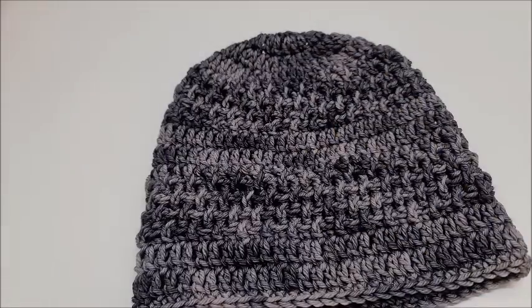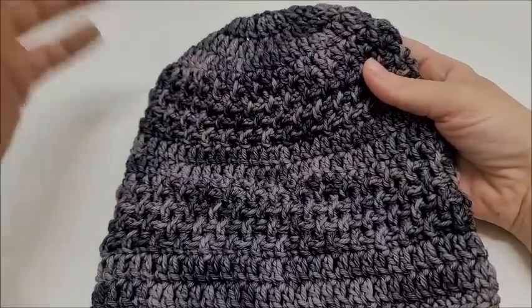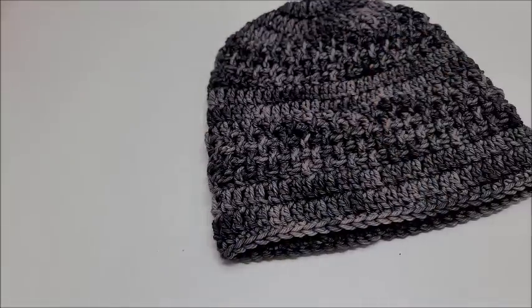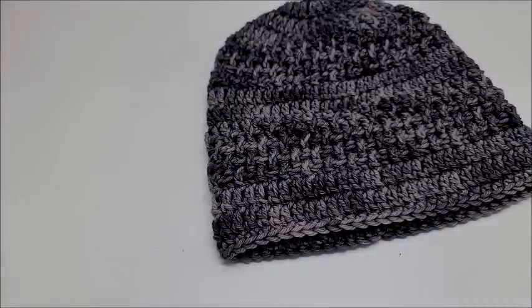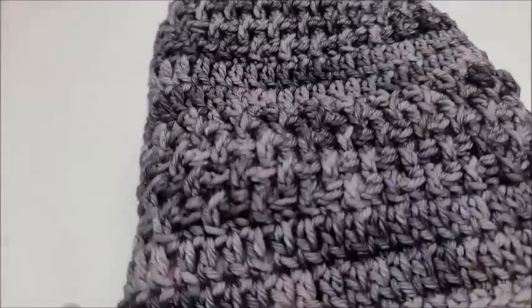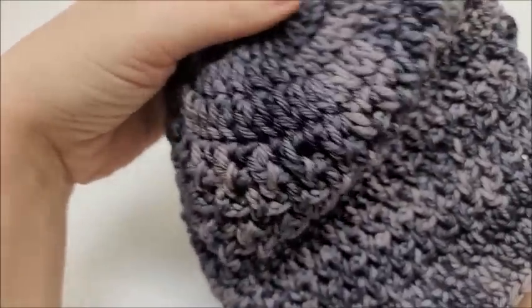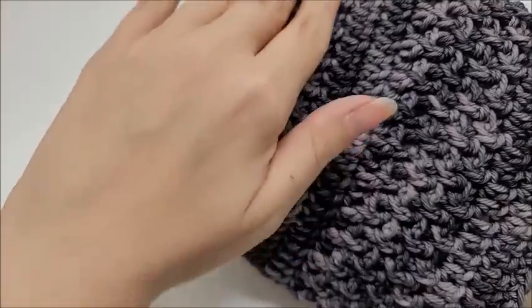Hi everybody, this is Crystal, welcome to my channel Back at a Crochet, where we talk about everything yarn and crochet related. Today we're going to do a crochet tutorial. I'm going to show you how to do this hat here. I also show you how to do the repeat rows of the scarf so you can make it as long as you want. It's very pretty and has lots of texture with double crochets, front post, and back post stitches.